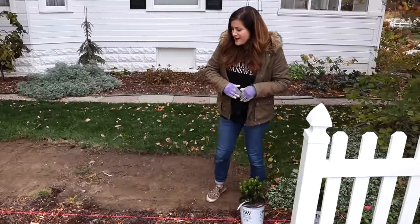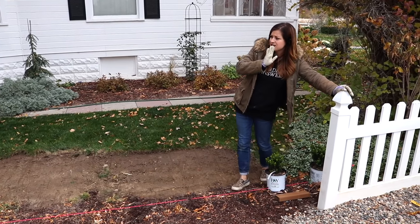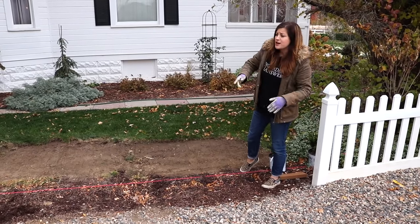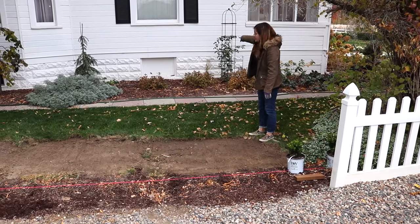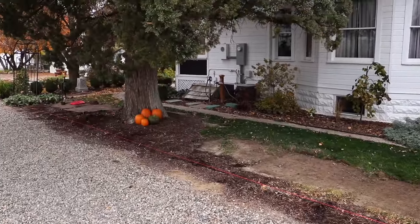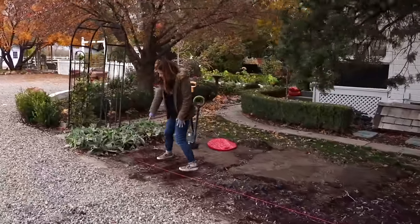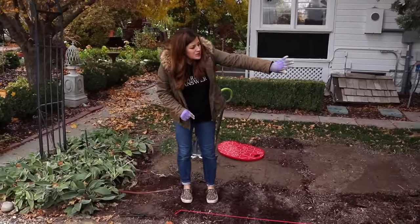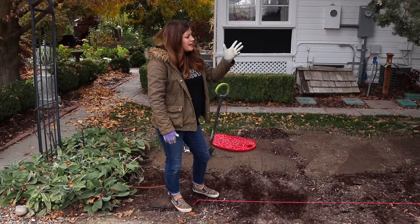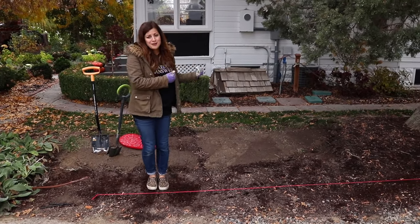I wanted to talk about how we figured out how to get a straight line, because this fence right here is not parallel to the house — it actually veers out into the driveway. So what we did is take a tape measure and measure 20 feet out from the house on each end, then hammer landscape pins into the ground and run a string from each peg to create a straight line. That way, when we eventually remove that little fence section and continue with the boxwood hedge, we'll have a hedge that runs parallel to the house, which is the most important thing.